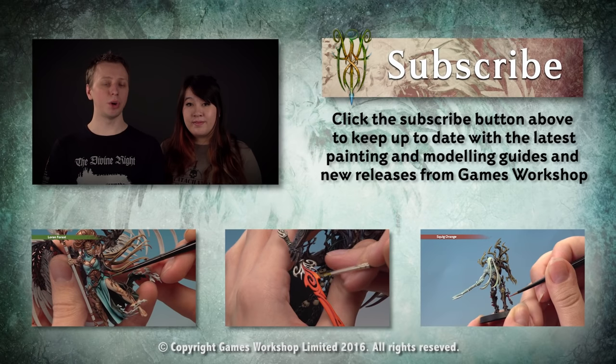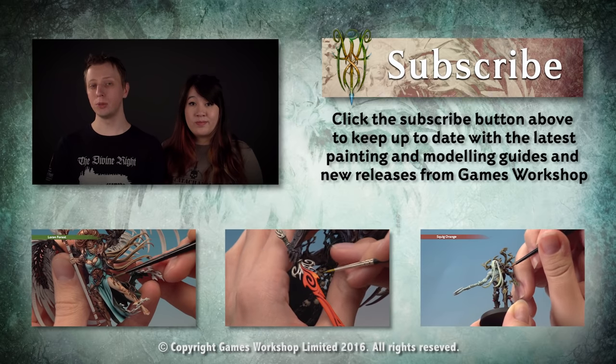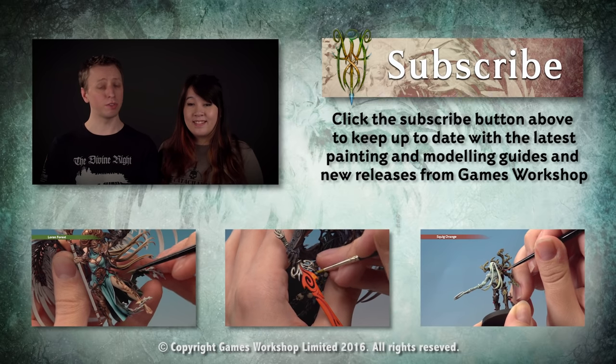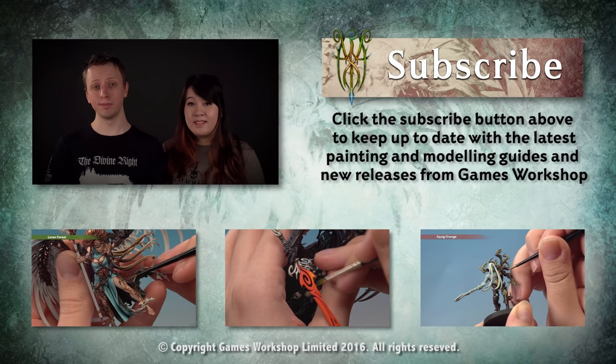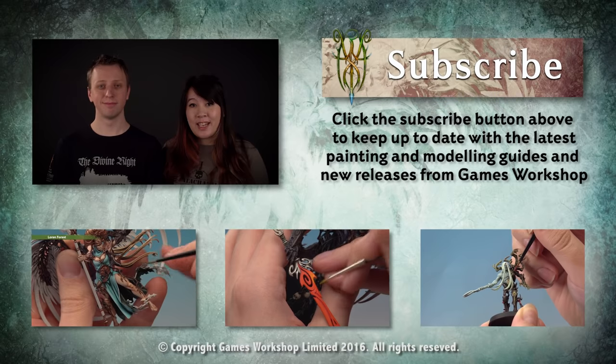If you enjoyed that tutorial and you'd like to see more, why not subscribe to our YouTube channel Warhammer TV, which is full of loads of other tutorials, trailers, and miniature showcases too. If you want to watch some right now, why not check out some of the videos below.